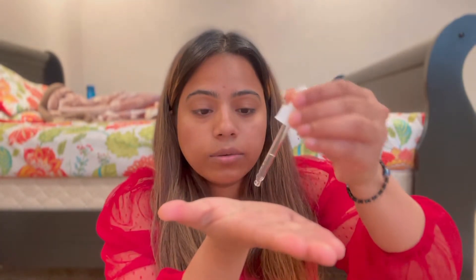First I'm going to apply the serum on my face. My face is clean — I just had my shower. I'll take two drops on my palm, warm it up in my hands, and then just pat it in because you need to let your skin absorb it.